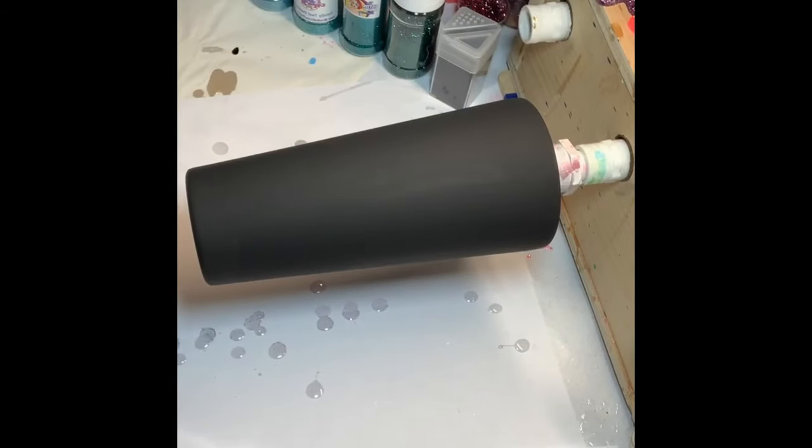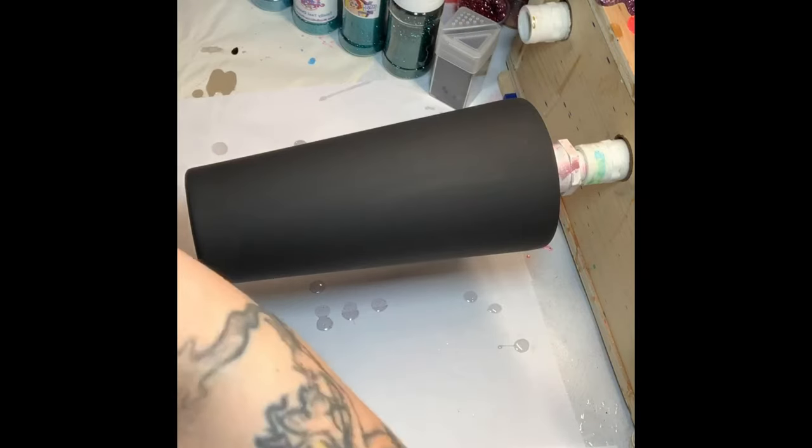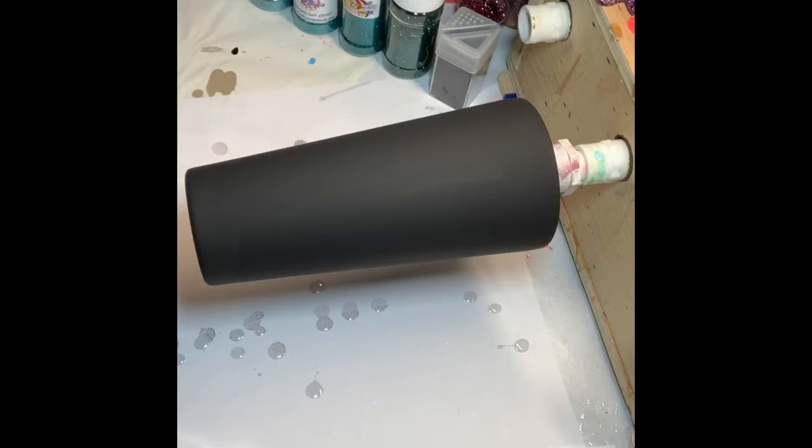I'm just going to get all my epoxy ready and get my iPad and stuff so that hopefully I don't miss any comments. And then I will start going over what we're going to be doing. So today we are going to be doing a six color ombre. Let me just grab my epoxy real quick because I'm going to be doing this epoxy method.